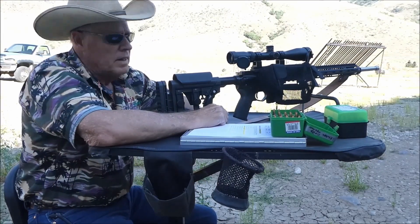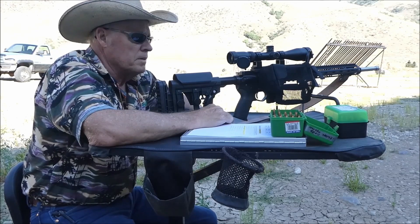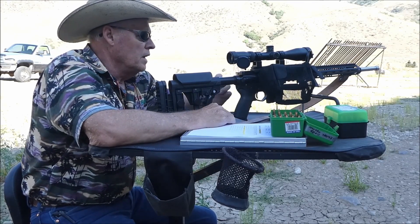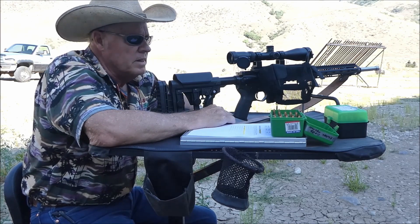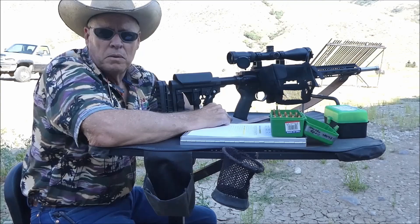Hello everyone, welcome back to my channel. Today I've got multiple objectives to accomplish: from recording data, to trusting new bullets, to testing a new magazine, to testing a new camera with a windsock on it.